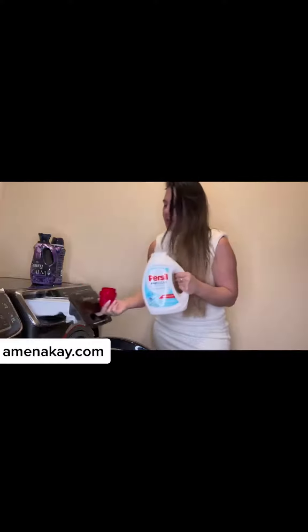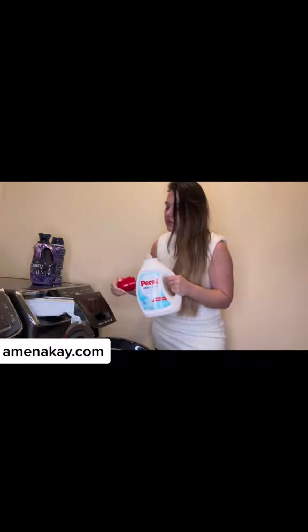So this is the detergent I've been using for about two years now. It is really nice. I like it because it doesn't have a scent. Now I went ahead and poured it in my little reservoir here at the top.